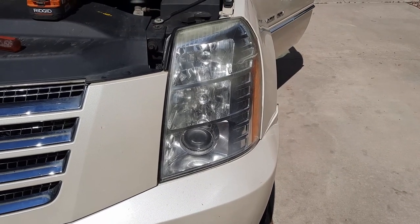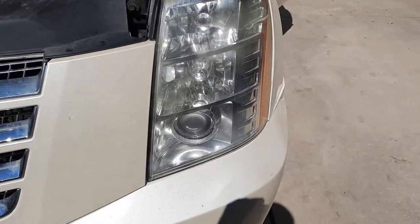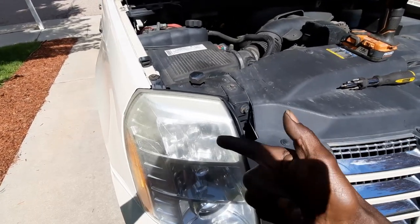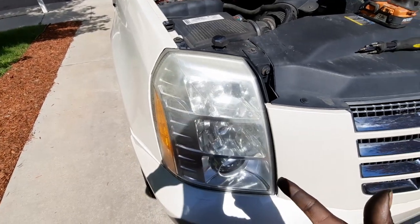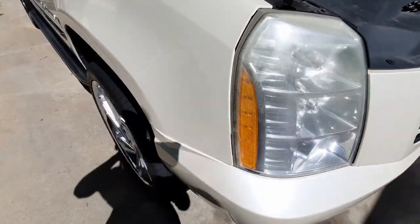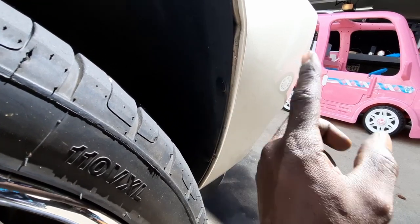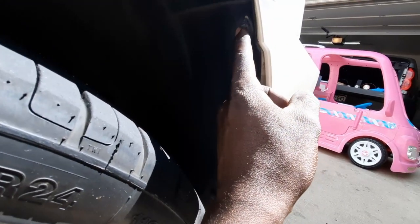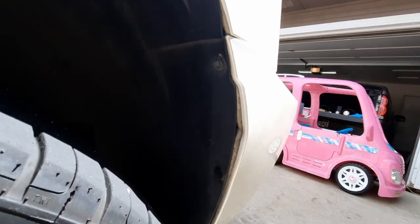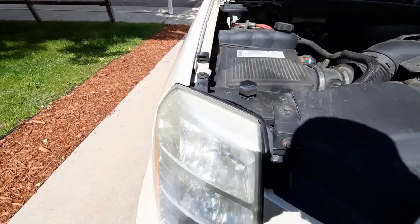I should have checked first whether it was a headlight issue or a ballast issue before putting it back in, but we're going to find out together. We knocked out the driver's side. Moving to the passenger side — this one's going to be 300% easier because I've already changed this one before. I already went in through the wheel well: you have to pop out one or two plastic grommets, then one 7 millimeter bolt and another 7 millimeter bolt up here. Once you take those out, lift the wheel well up and there's one last 10 millimeter bolt down there.